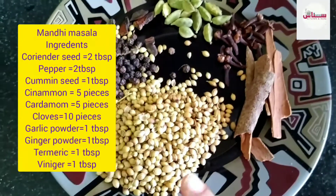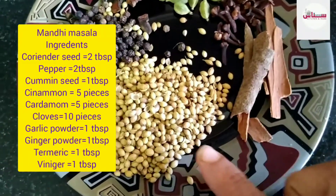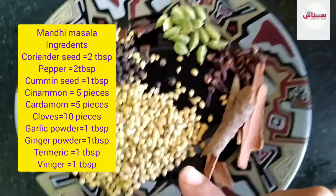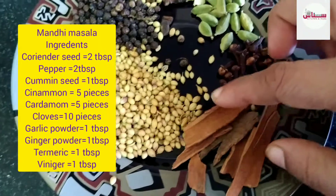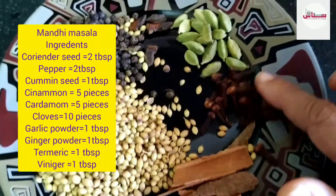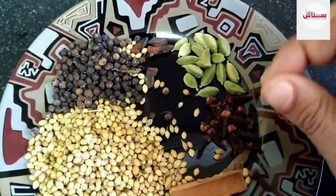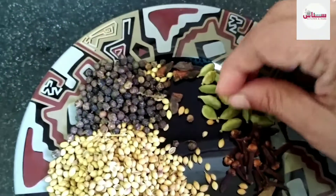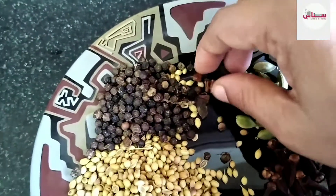I'm going to add 1 tablespoon of olive oil, 3 to 4 pieces, and 10 grams of olive oil.